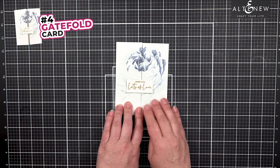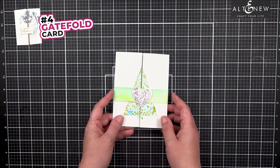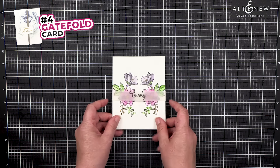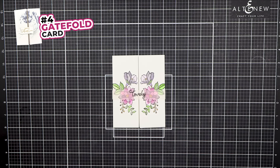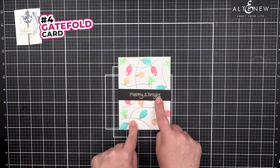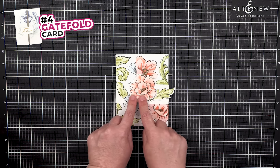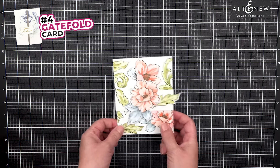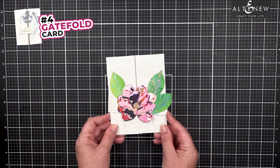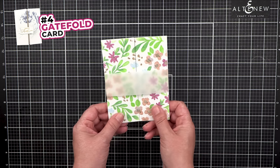For a gatefold card, you can put an image over the front and use a sentiment strip to keep them together. You can use a belly band to keep the pieces together — that belly band can be made out of vellum so your image can still show through, or out of paper with a sentiment. You can also have a die cut image, a reusable belly band that turns into an ornament, a die cut flower, or one that allows the background to come through.